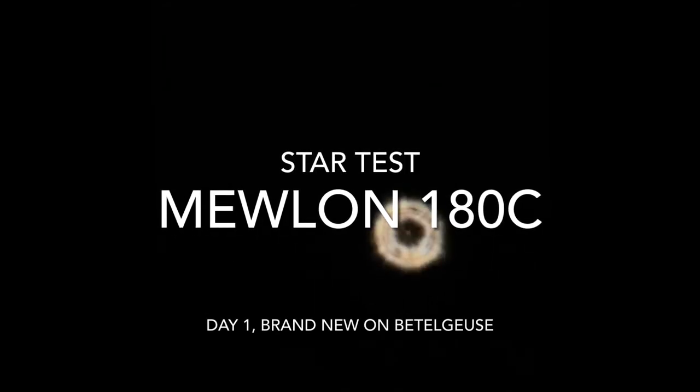This is a star test for collimation with the Mulong 180C. I got the scope yesterday and the collimation was preserved during shipment — I did not have to perform any adjustments. This is just out of the box, so it's good. I think eventually I will have to adjust it because I do plan to travel a lot with the scope, but so far it has maintained collimation during shipment.